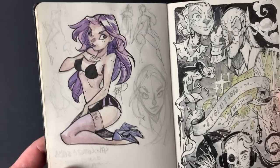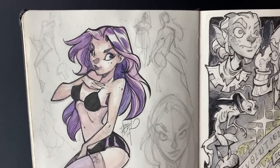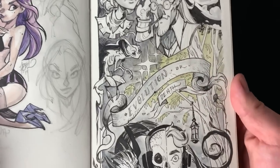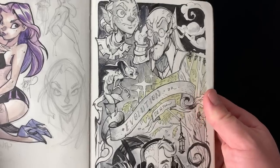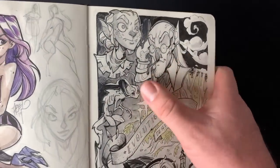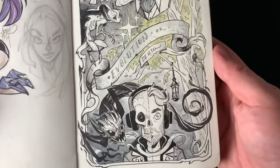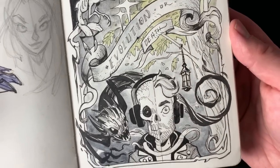Just some pin-up girls and little anatomy poses. This was when I went to Melbourne for a show and was staying with family — I kind of just needed to draw some stuff and get some things out of my brain, so that's what that was.